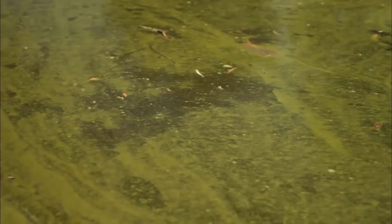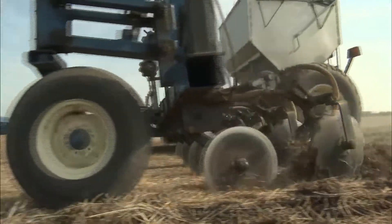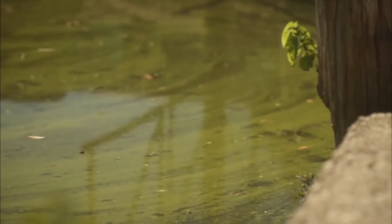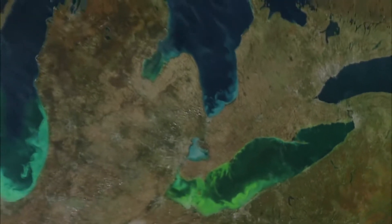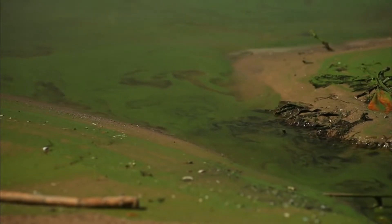This is Lake Erie. Due to runoff of fertilizer rich in nutrients, it has been overrun by an algae bloom. This particular bloom is so intense that it can be seen from outer space. Beneath the algae in the lake itself, fish and plant life are dying due to the blocked sunlight and lack of sufficient oxygen. This phenomenon is called eutrophication.